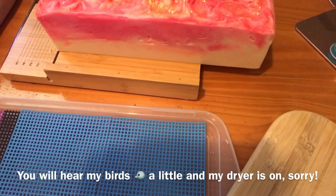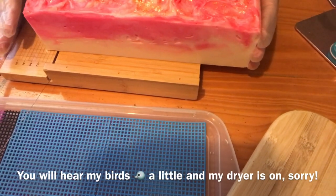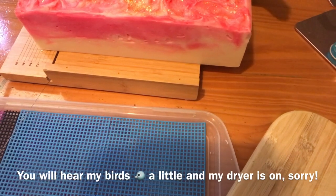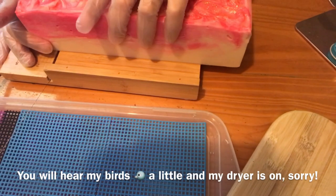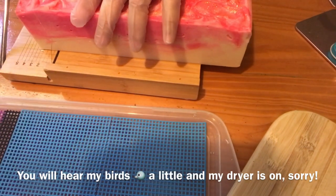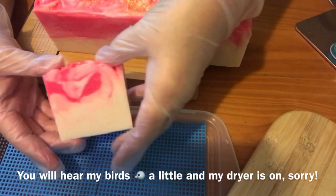It smells delicious. Let's get this guy cut. I don't really know, I think it's about an inch that I do — it's almost an inch, how I cut my soaps. Turned out beautiful.